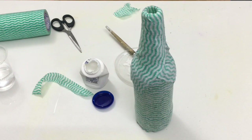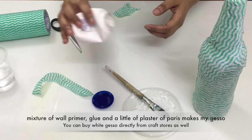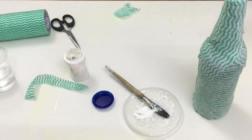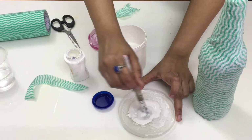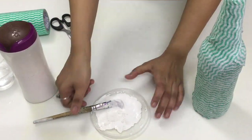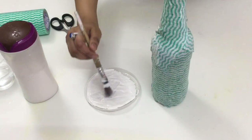Once I wrapped the entire bottle using the kitchen towel, I kept it for drying. On top of the kitchen towel I applied some gesso. This is not the real gesso available in the market. I usually make an instant gesso for my projects — I mix wall primer with glue and then add a pinch of plaster of paris. That makes my gesso, and I'm happy with it as long as it works for me.